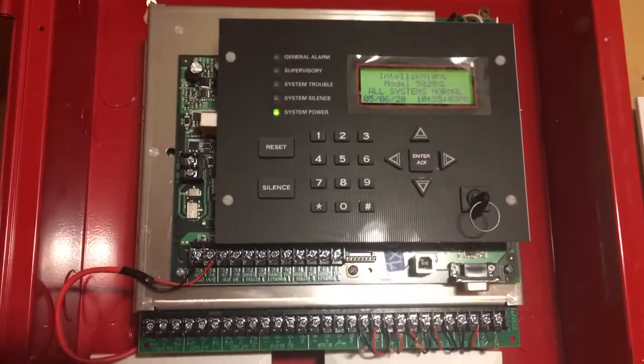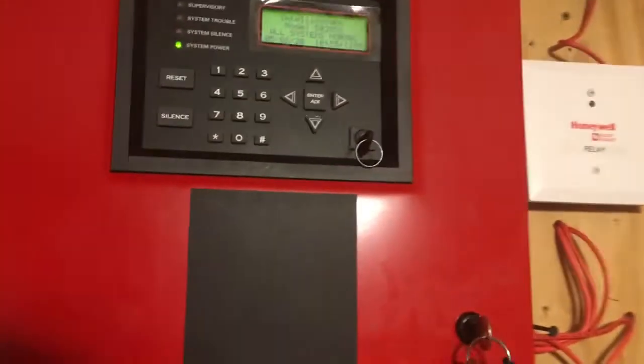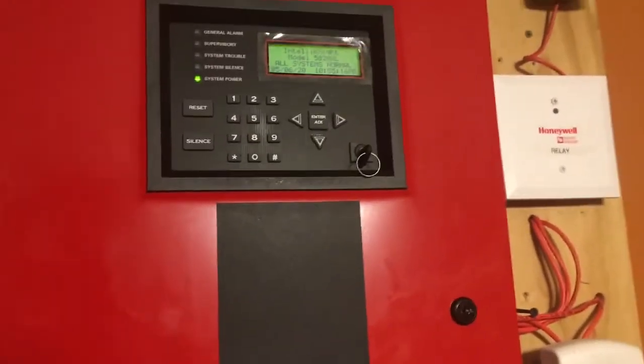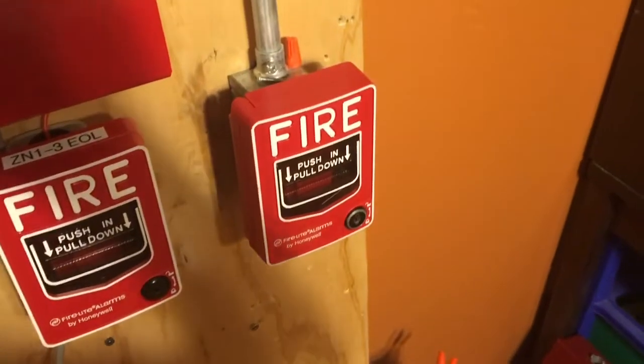Right there you can see the entire circuit board — it looks very nice. I actually got this panel brand new, so it's in really nice condition. For the actual test portion, we'll do the i3 and the BG-12L.